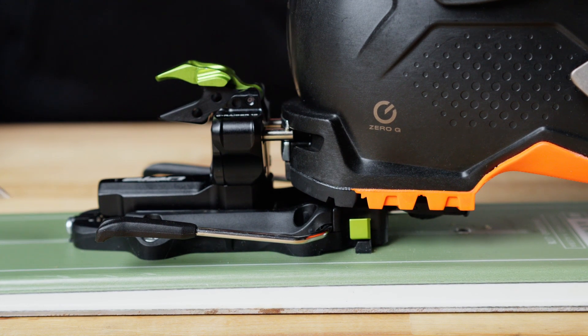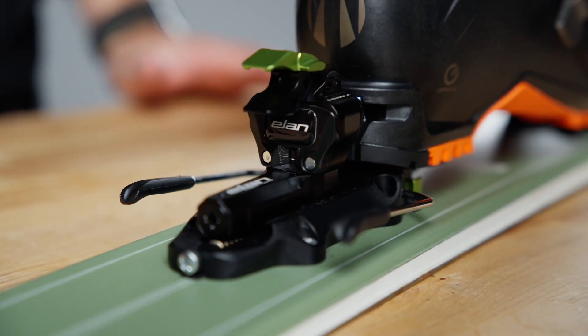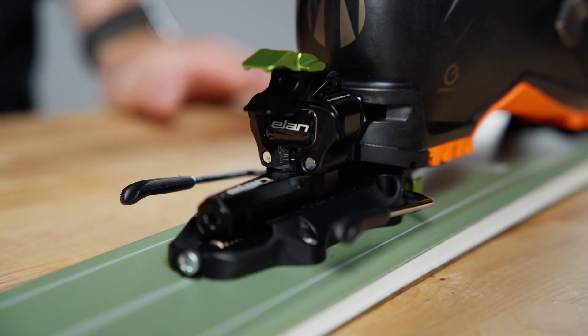Once you've got that perfect gap, your lateral adjustment is complete. Now that we've got that four millimeter gap spaced out perfectly, let's move on to the DIN settings.